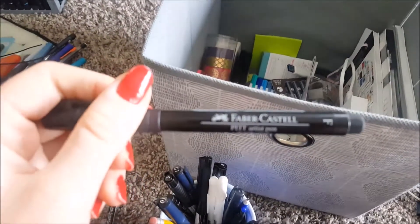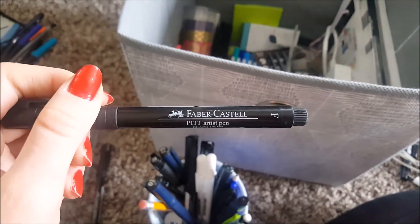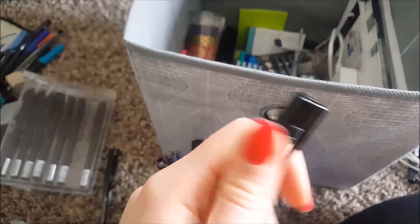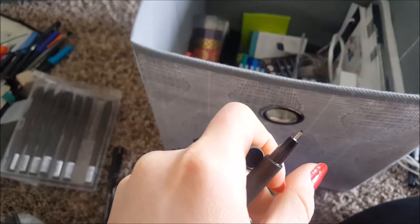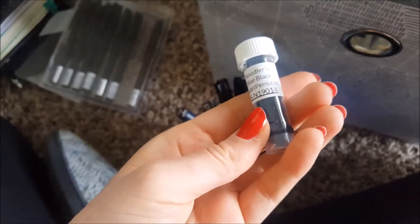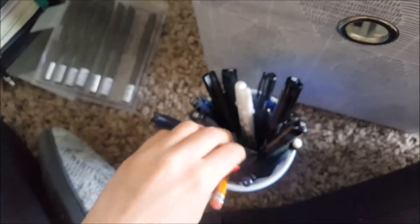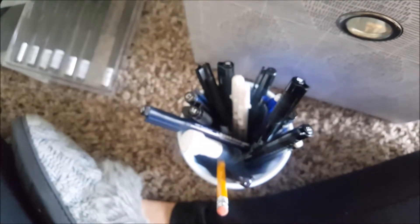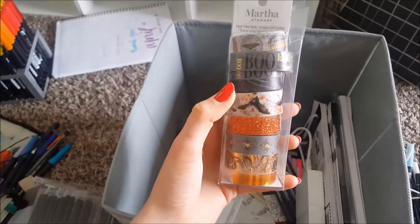I also have Faber-Castell pastels, which I did mention in my article — they're a great option especially for beginner bullet journalers. This was the first type of pen I used. They're about the same price as the Tombow Mono drawing pens and come in four different sizes, which is helpful for drawing. Down in here I have all the inks my sister got me for my fountain pen — blue-black, red, purple — and I have washi tape from Michaels.